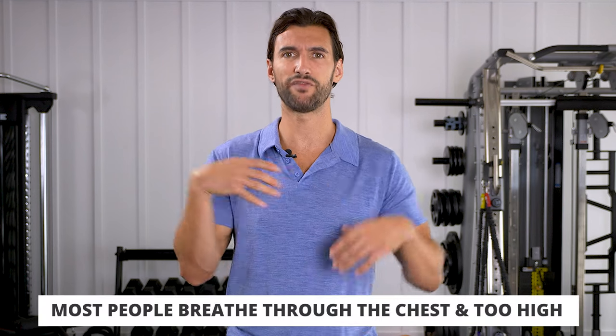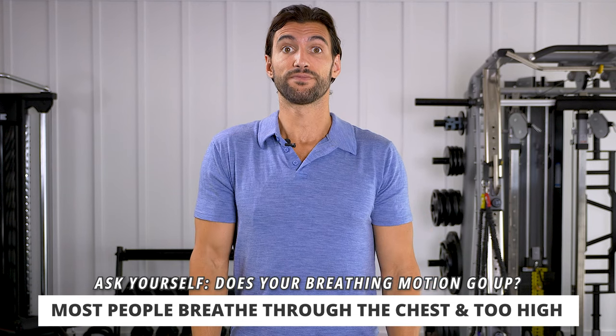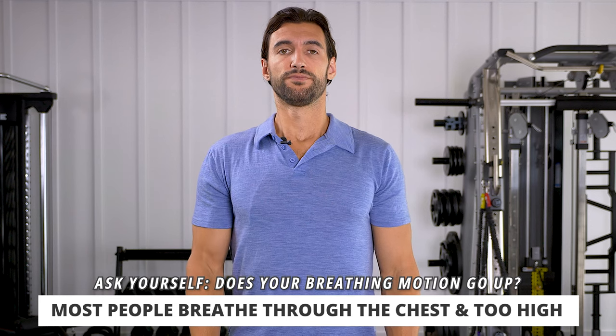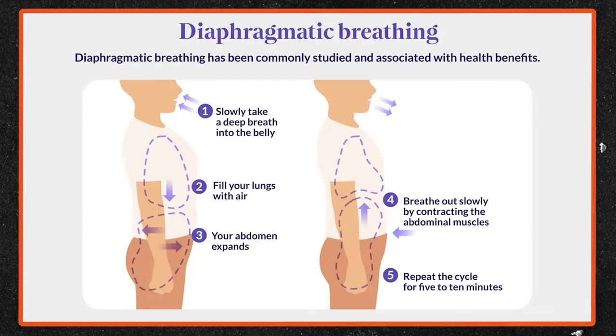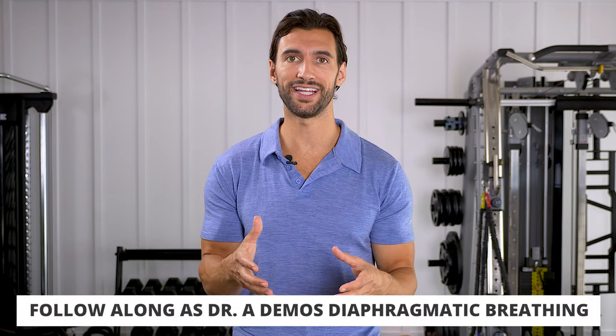The problem with most people's breathing is they're doing it through the chest and very up high. Most people's breathing has a motion that goes up like this — shoulders are coming up, neck muscles are getting tighter, and we're not getting this deep oxygenation. The good kind of breathing is called diaphragmatic breathing. This is when we're really focused on breathing through the lower trunk in all four quadrants. I'm going to get down on the floor right here and demonstrate a simple way to do diaphragmatic breathing.